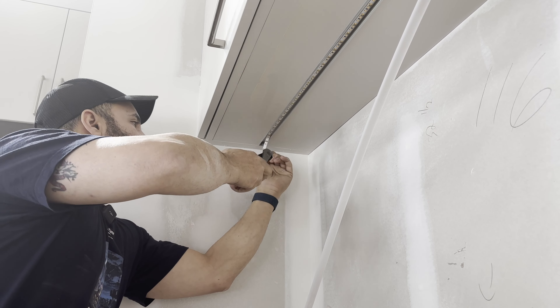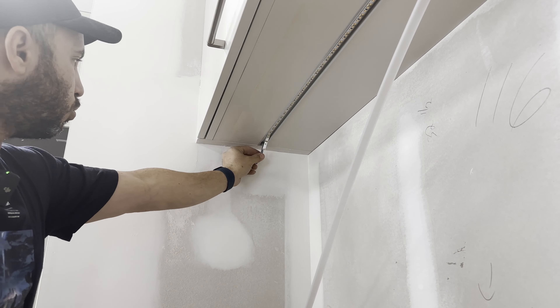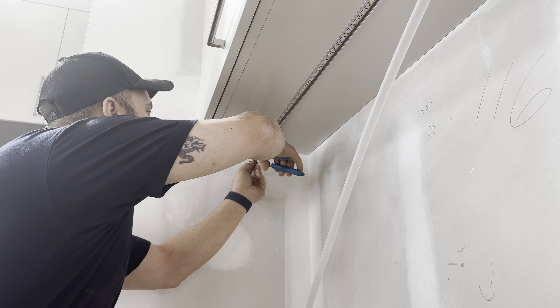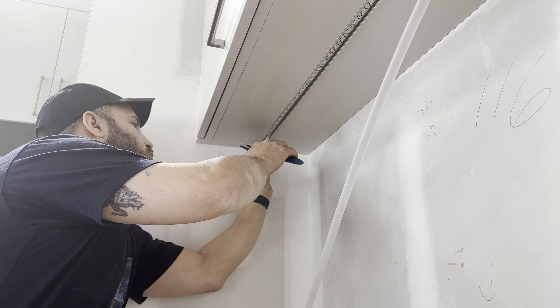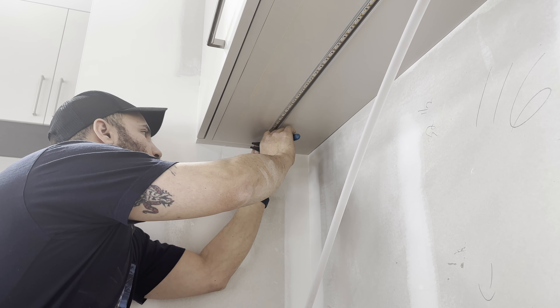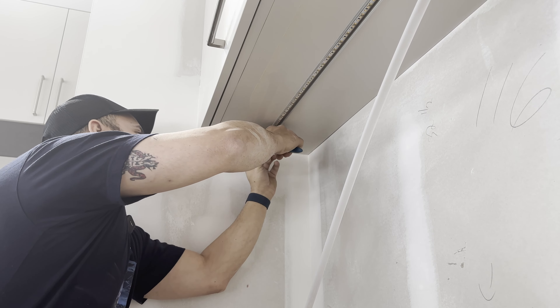Then we'll proceed by removing some of the insulation around the wire. We'll score it ever so lightly with our hook knife, and if you turn it, it will just break and you can pull it up. It's pretty easy. Then we'll remove the nylon string that they include — useful in case you have to strip longer lengths.